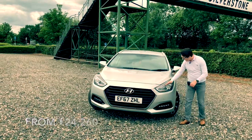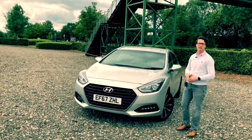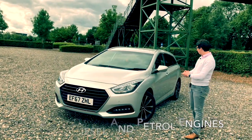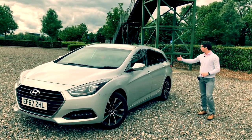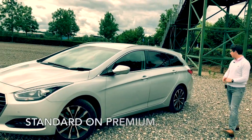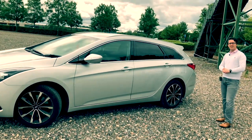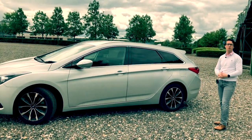We'll start by looking at the LED running lights up here. These come standard on this particular car — the SE model of the i40. Running down the side of the vehicle, we've got tinted windows on the back, which was actually an optional extra fitted to this car. There are alloy wheels; they're not the greatest in my opinion, but they look fine on the car.